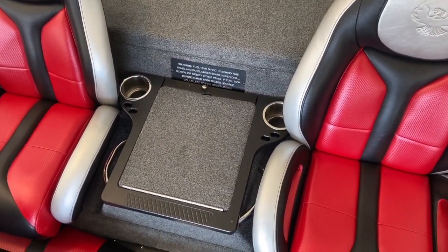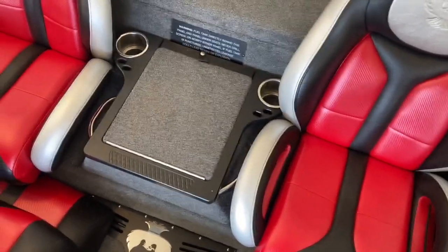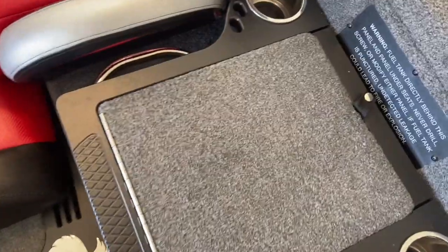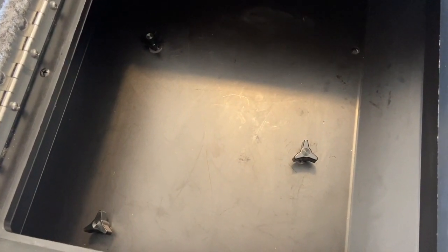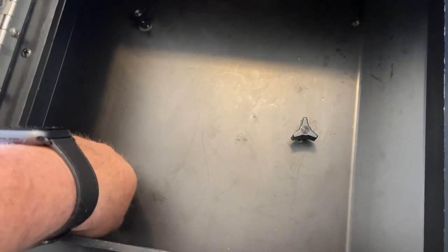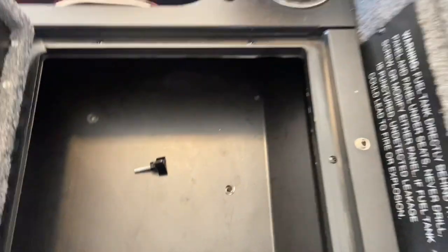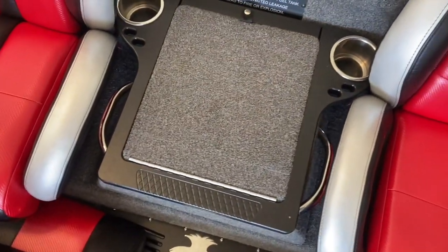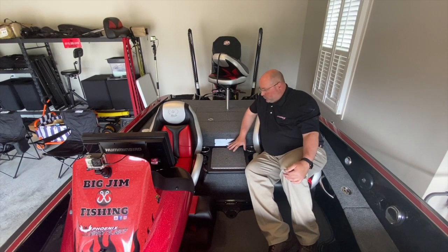We're up in the boat and the first thing you've got to do is remove the center day box — some people call it a glove box, some people call it a day box. Inside there are three wing screws, and I have already loosened them. The first thing you do is remove those, and after you remove them it's ready to slide out. Now that we have the wing screws loosened, we pull the day box out.